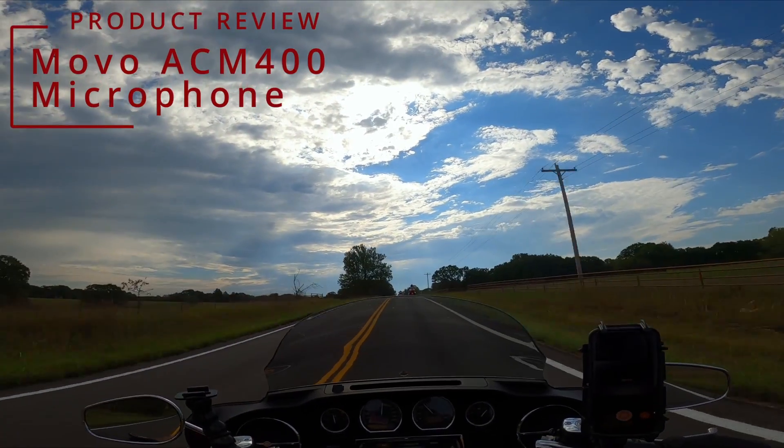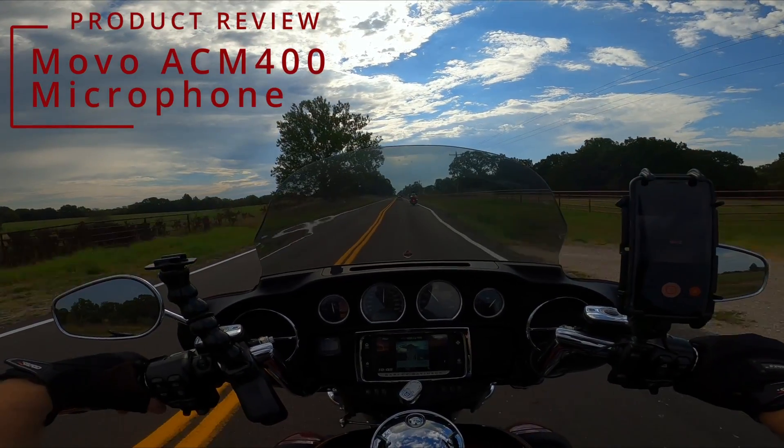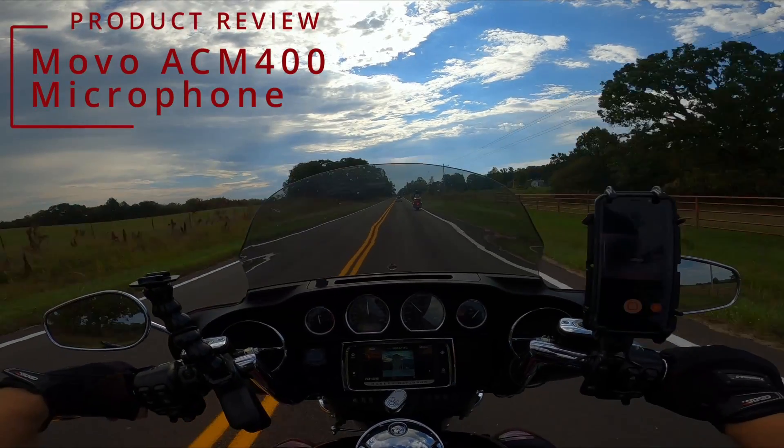Hey y'all, with skies like this and roads like this and friends in front of me like that, I knew I had to start motovlogging.